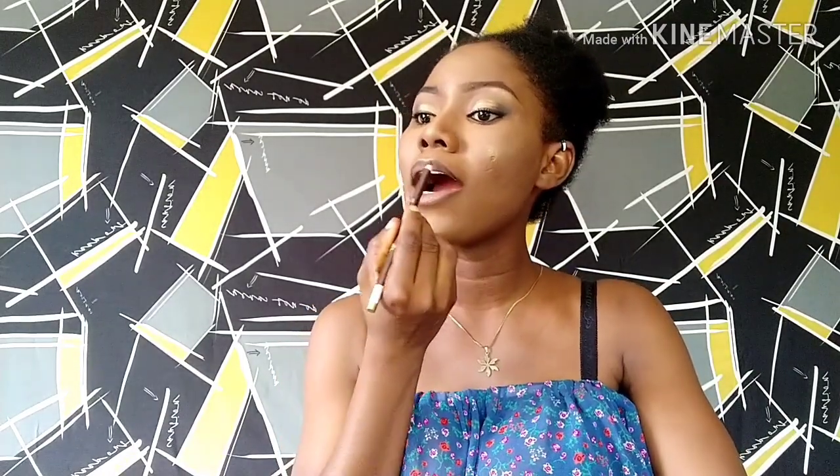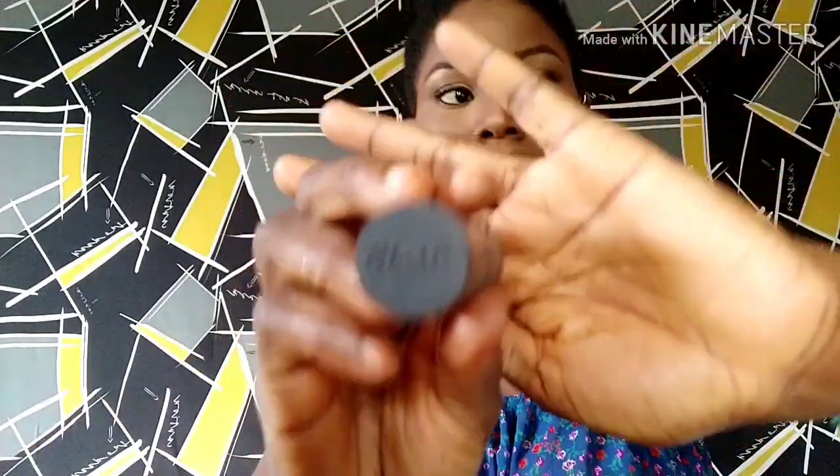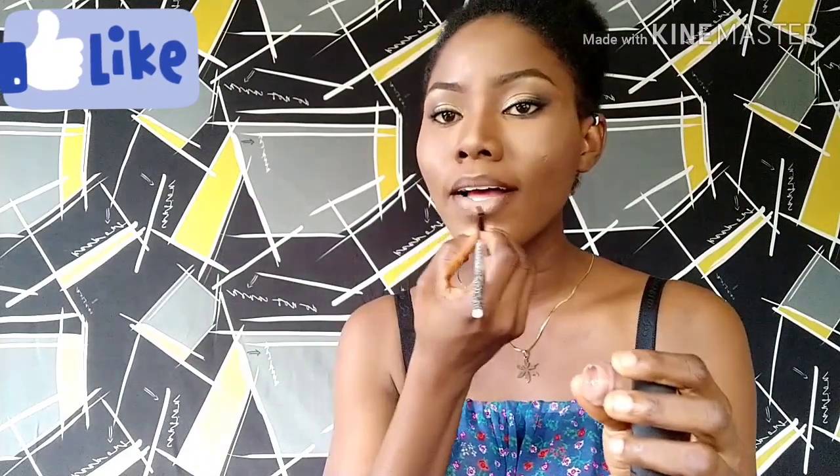I'll be lining my lips with my Davies pencil liner. Then I'm using my lip gloss from Beyond Beauty — their nude lipstick is so awesome and beautiful. I love ombre lips, so I'm going to be using my classic nude lipstick for the glossy part, applied with my lip brush.